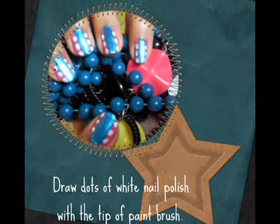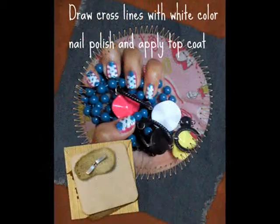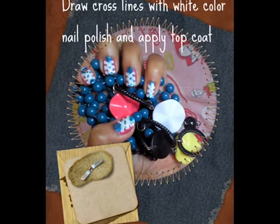Draw dots with the tip of a paint brush as shown in the picture. Draw cross lines joining the dots with a white color nail polish, and now apply the top coat.